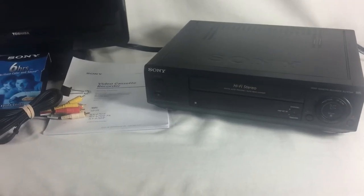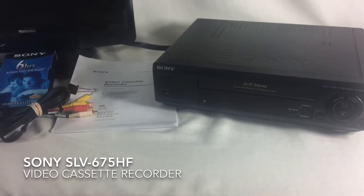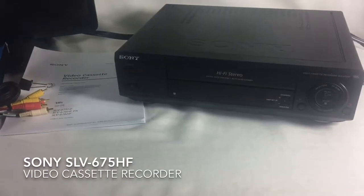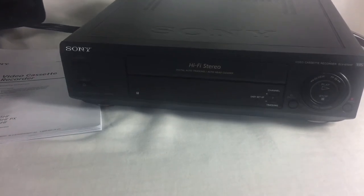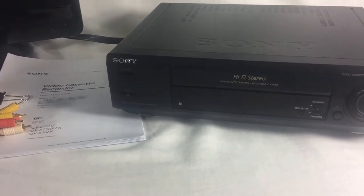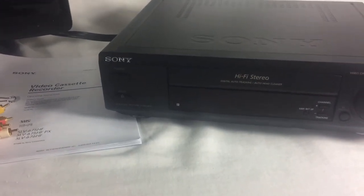Thanks for checking out this eBay item demo video for a Sony SLV675HF video cassette recorder. The unit is in very good shape. It is a four-head VCR and all the heads and guides have been cleaned and run smooth.